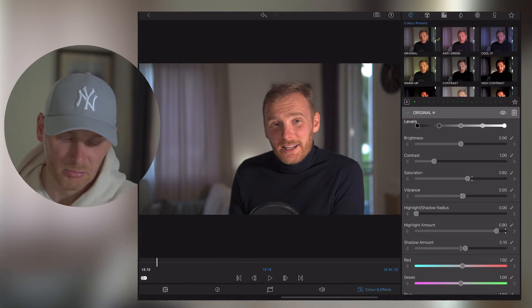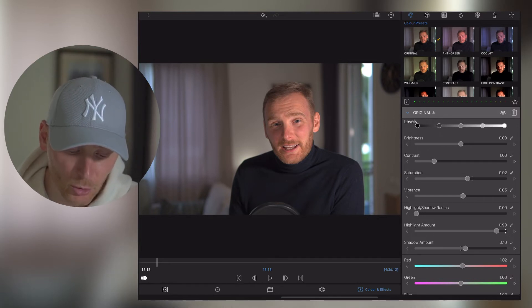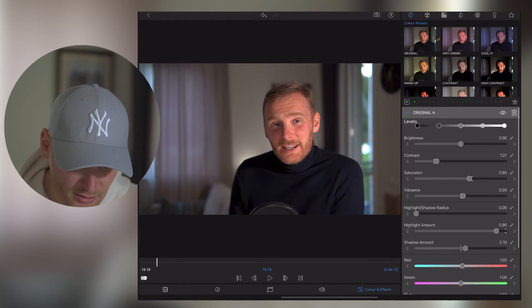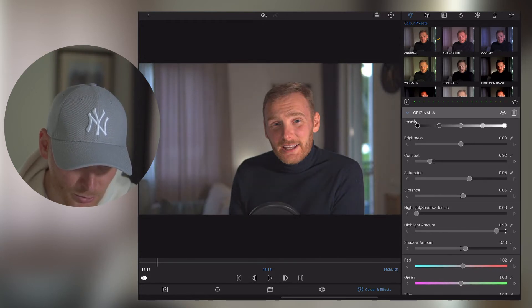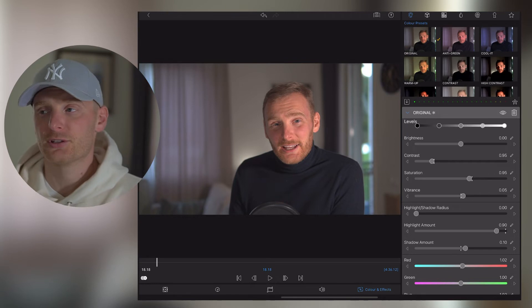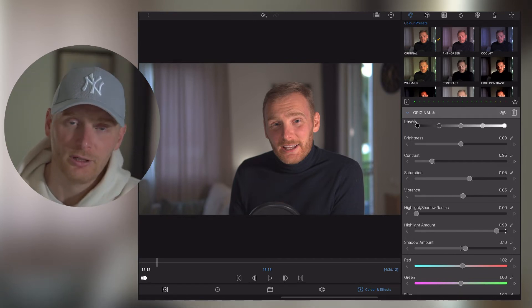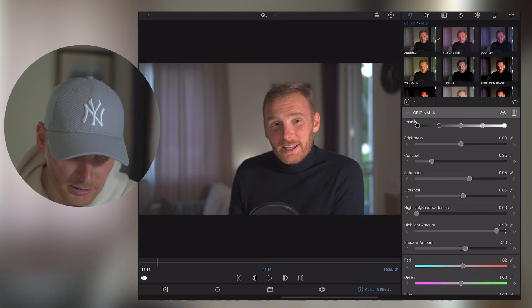Speaking of Saturation — depending on the picture, I prefer to keep it either around zero or actually go negative, so in this particular case I'm going to keep it at 0.95. As per Contrast, it also depends on how you want your picture to look and the conditions where you recorded your video and what kind of light you have.